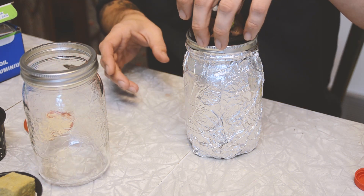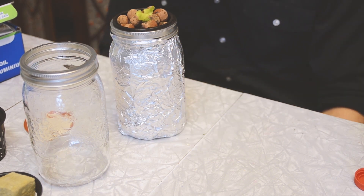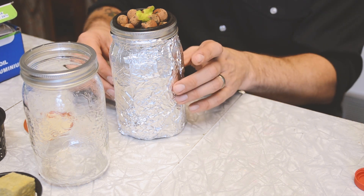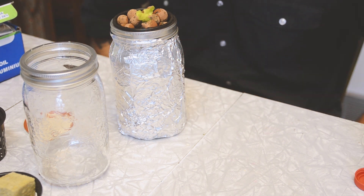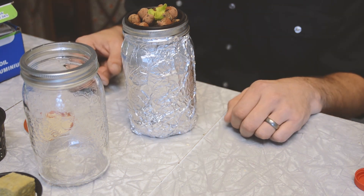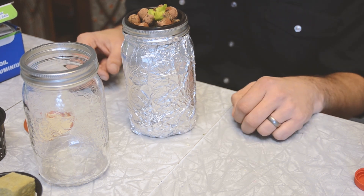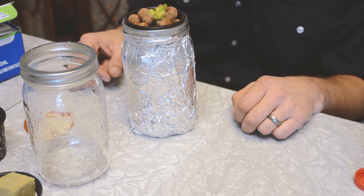That right there should be all that plant needs to grow, other than the light we're going to put it under downstairs. So let's finish pricking the rest of these out, fill the rest of the jars, and then we'll get back to you — then we'll put these guys under the lights that we built in the last video.